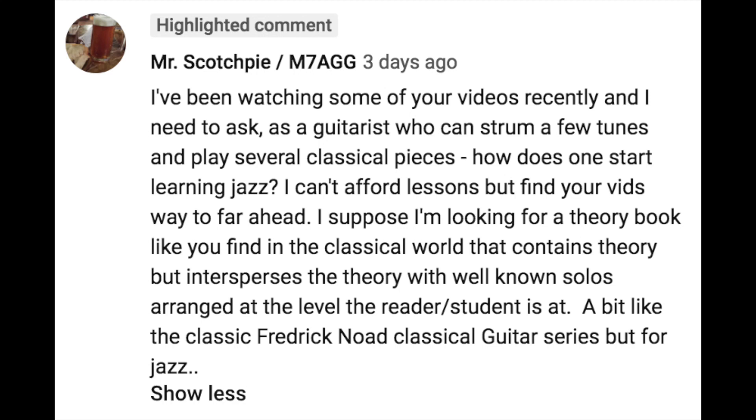This video is inspired by a comment by Mr. Scotchpie-M7AGG who said: 'I've been watching some of your videos recently and I need to ask — as a guitarist who can strum a few tunes and play several classical pieces, how does one start learning jazz? I can't afford lessons but I find your videos way too far ahead. I'm looking for a theory book like you find in the classical world — like the Frederick Noad classical guitar series, but for jazz.'